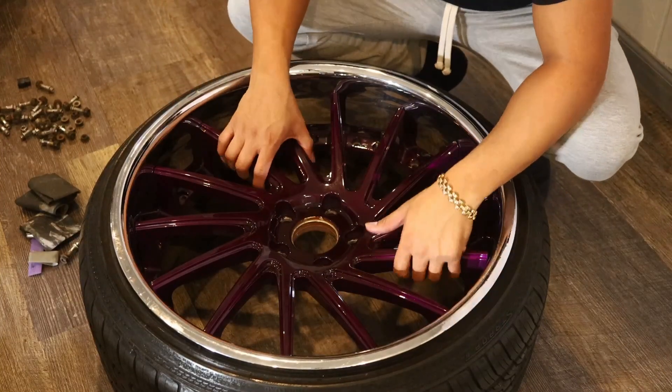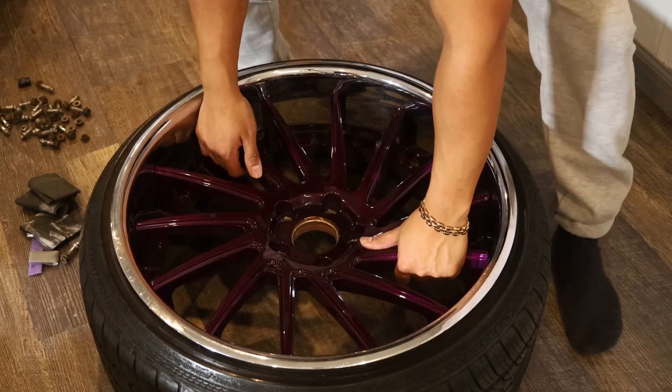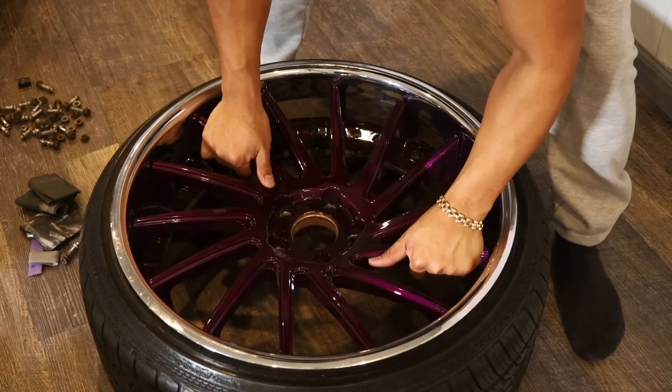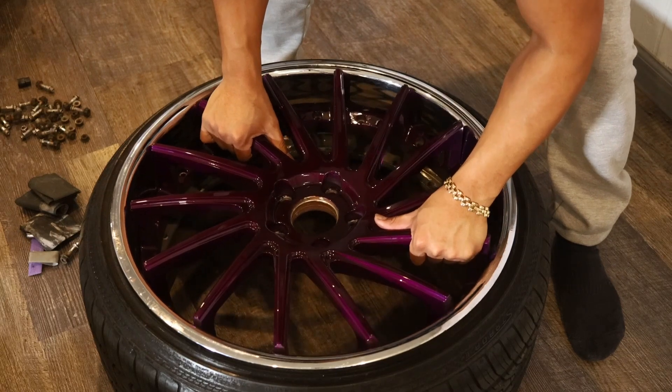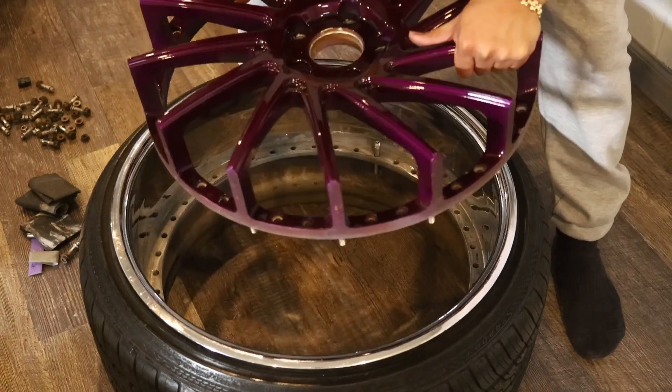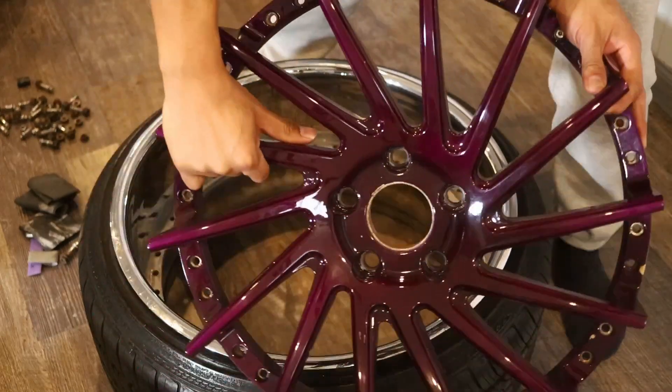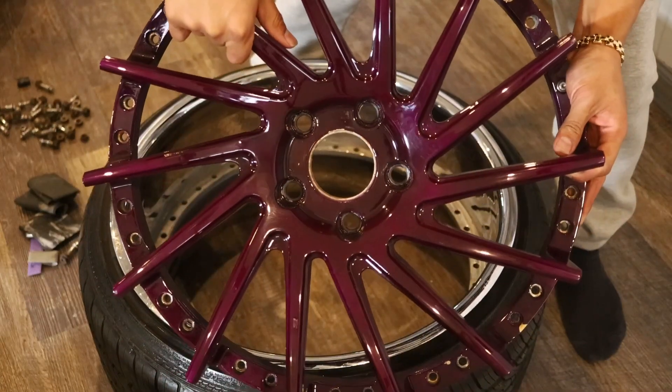Alright, here we have it. We're going to gently pull up side by side and try to bring them up as evenly as possible so we won't scratch the lips. And voila — there you guys have it, all out and ready to go.